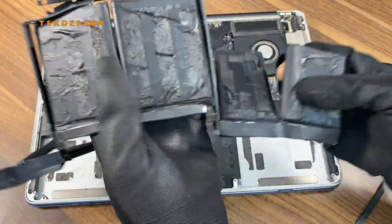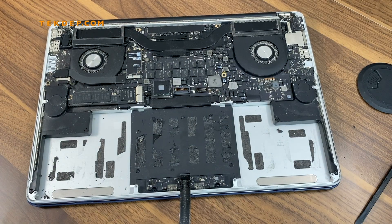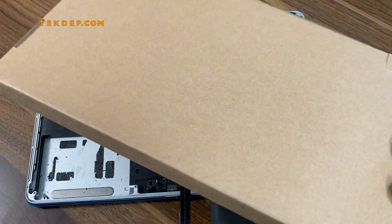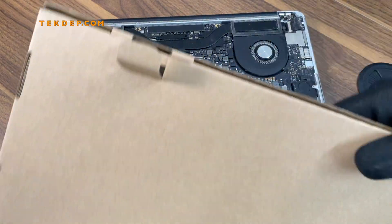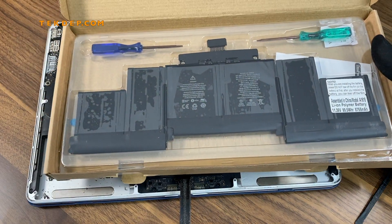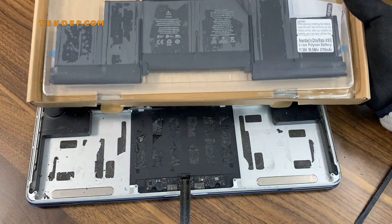After getting the old battery out, make sure to recycle it appropriately. You will need a replacement battery — you can find them in many places. You can also find them on our website at techdep.com under the repair section, or you can send your laptop to us and we'll replace the battery for you.